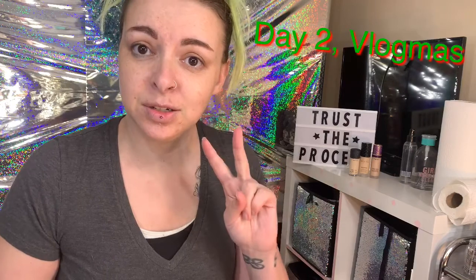Hey superstars, it's Glam in a Tee. For day two of Vlogmas, I'm going to be doing foundation for you guys.